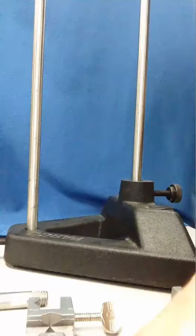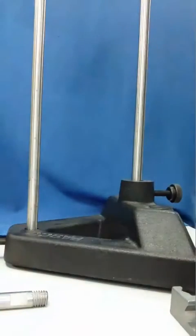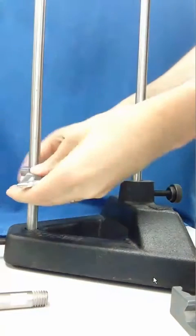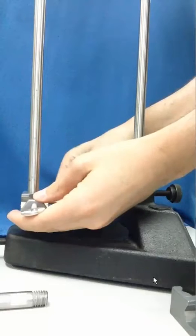This is a video showing the fixation of the mechanical wave driver to the upright posts. First, we take a 90-degree clamp and slide it onto the vertical rods, then tighten the clamping screw to affix it to the vertical rod so it will stay in place.